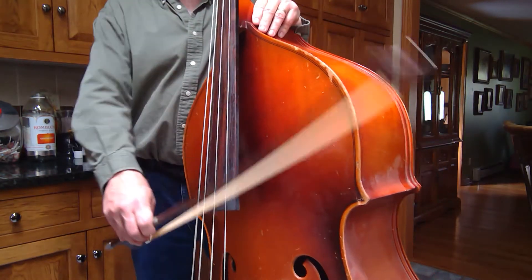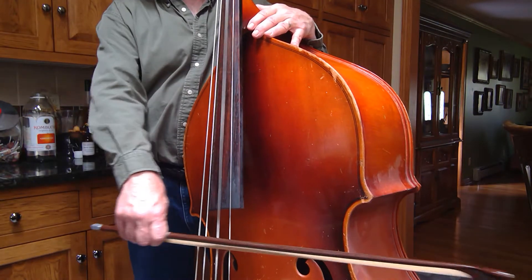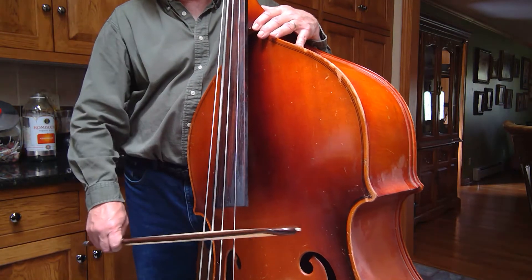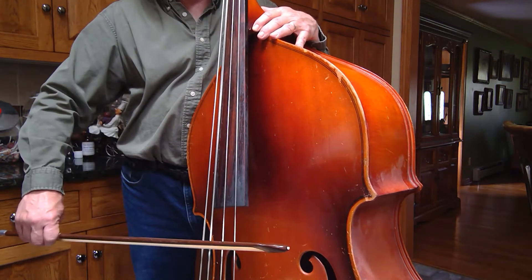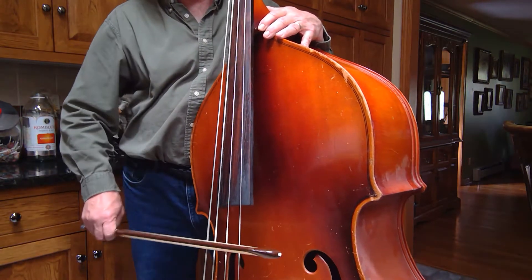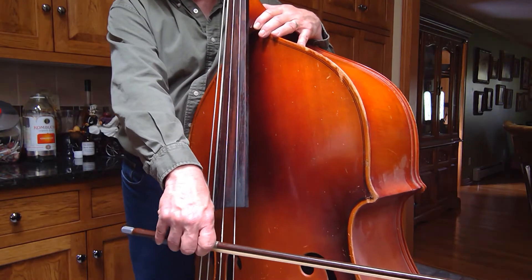Here we go, number 52, play. Retake, rest and rest.